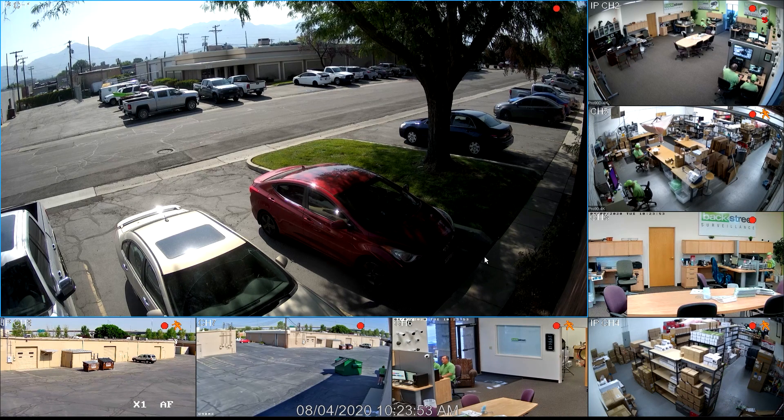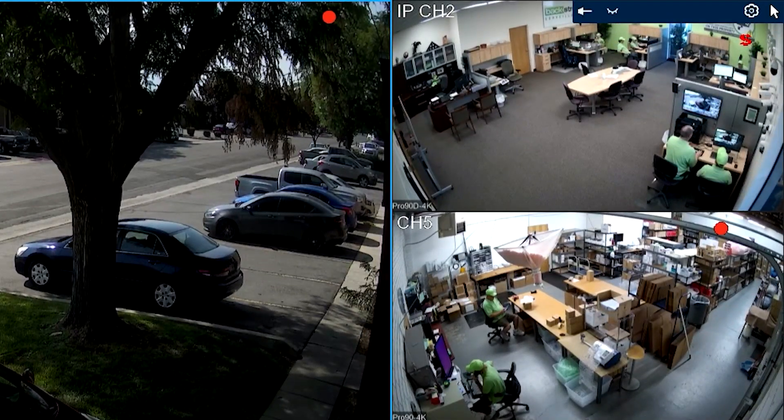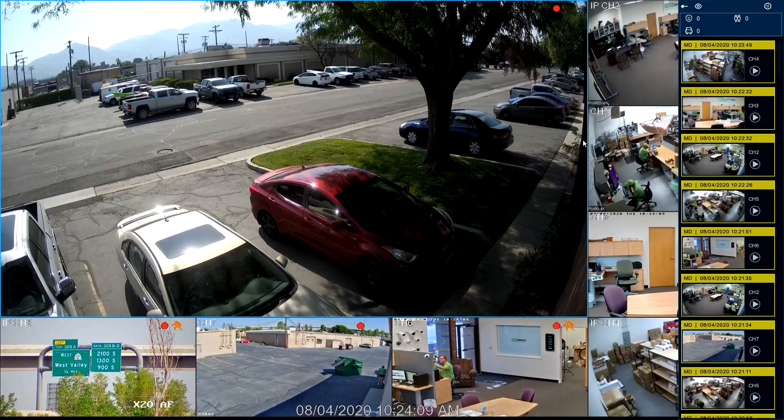Let's take a look at one of the more popular features on the ProView MVRs — and they all have this feature. It's called Quick Playback. If we take the mouse cursor and move it to the top right, we can turn on Quick Playback. These are all the motion clips where all the cameras have detected movement.